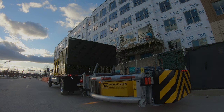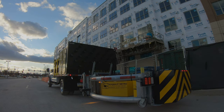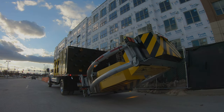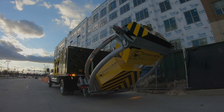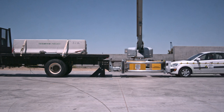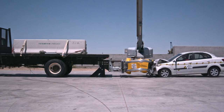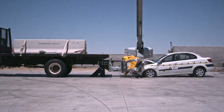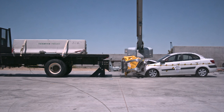Each energy-absorbing module is made of powder-coated aluminum boxes with an aluminum honeycomb core for maximum durability and longevity. The Scorpion 2 Metro's modular design crushes in progressive stages, slowing the vehicle to a stop and allowing easy replacement of damaged parts.